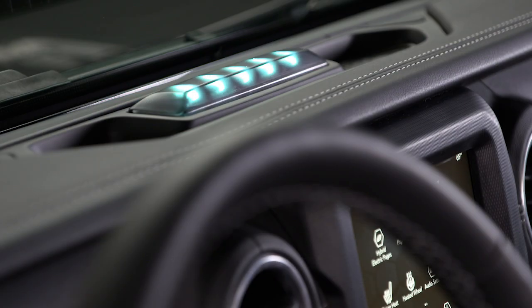Your Hybrid uses instrument panel state of charge indicator lights on the dashboard to indicate the progress of each charging cycle. Each light represents a percentage. One blinking light means the charge is zero to twenty percent complete. One solid and one blinking light means the charge is twenty-one to forty percent complete, and so on. When the charge is complete, the lights will go out, the charge cycle will end, and the vehicle will go to sleep to conserve energy.